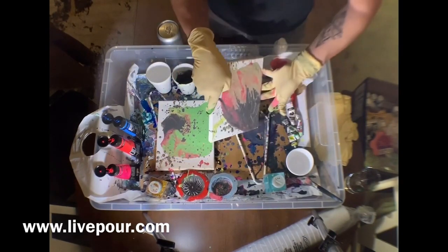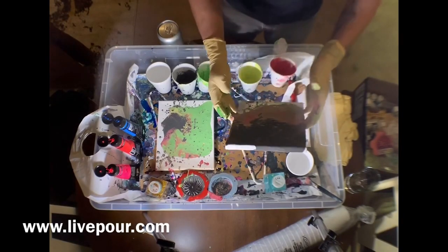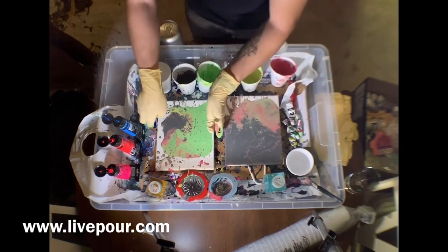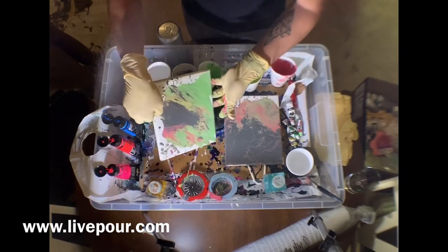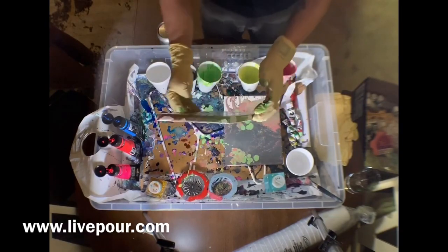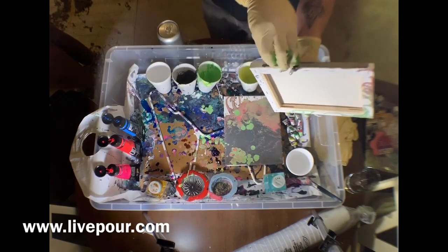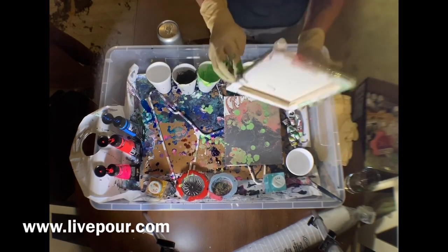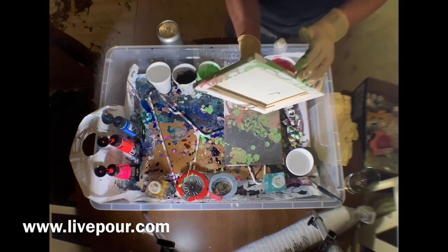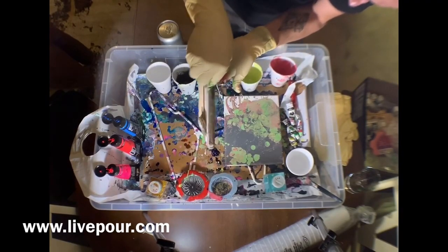Okay, just kind of let it droop over and then bleed upon each other. Oh yeah, real droopy. Let's see, even have it drip onto the other painting — it's a cool look. Trying to get that last little edge, there you go. Shake it up a bit.